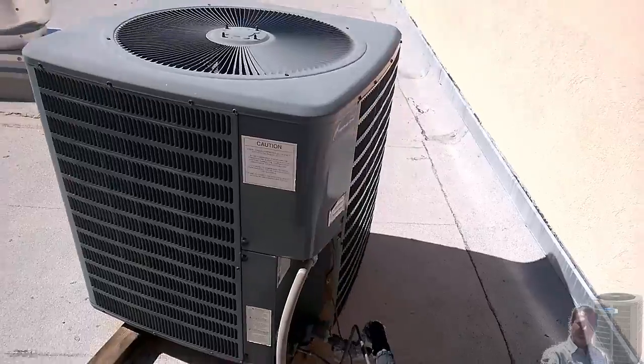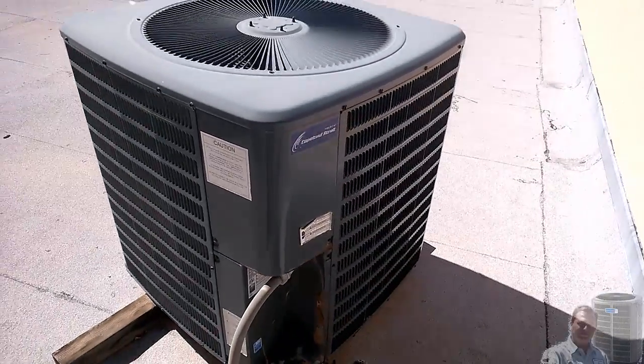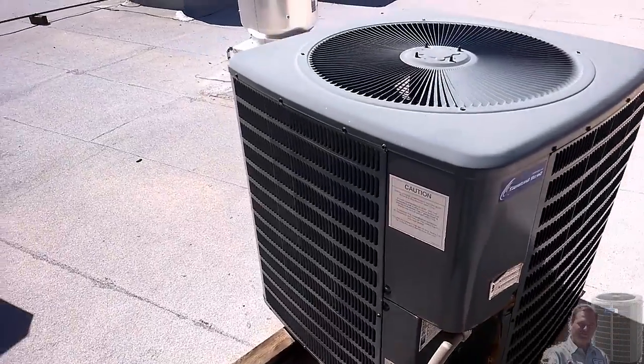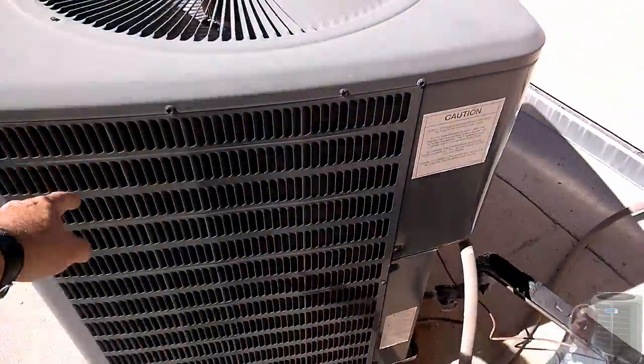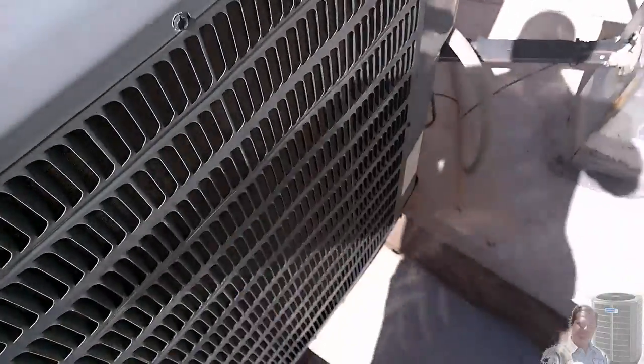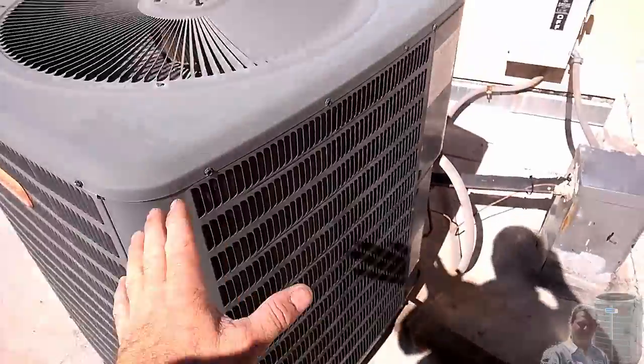It's a hell of a lot quieter than the brown turd Goodmans. This does have a Copeland scroll. The panels are a stamped face, although really thin — look at that. They're really thin. Better than the chicken wire garbage.